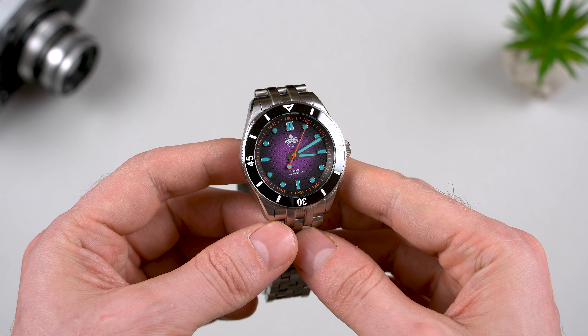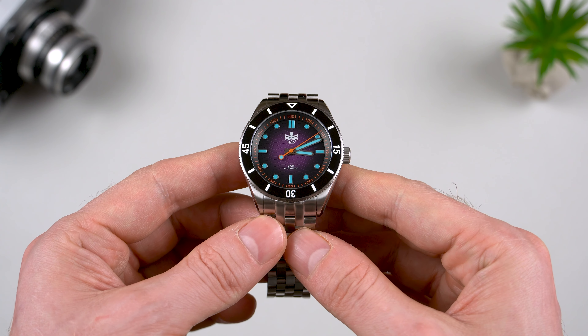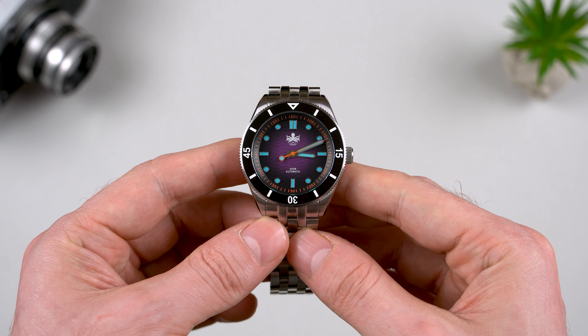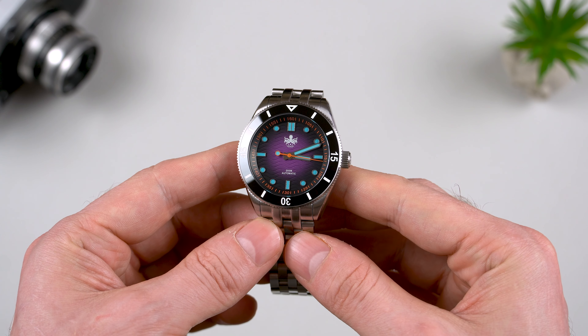Fully wound dial-up, this one is running 9 seconds fast per day, and the beat error is only 0.8ms, which is a very solid performance.